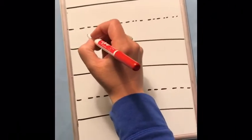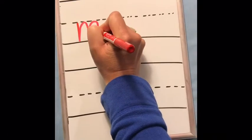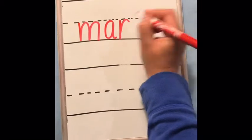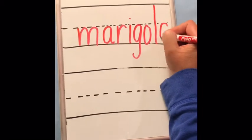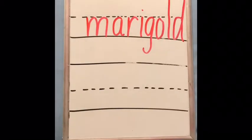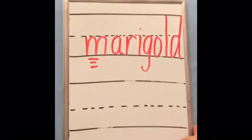That was a picture of a marigold. I'm going to write it in print first, and then in cursive. Marigold — that starts with the letter sound 'mmm.' Marigold. Now I'm going to write it in cursive.